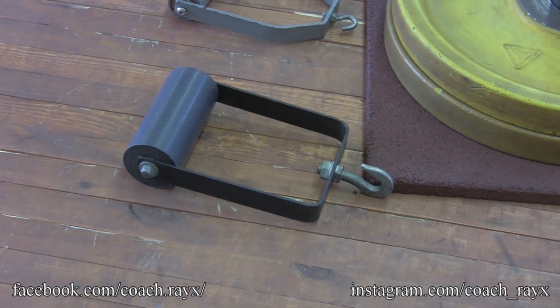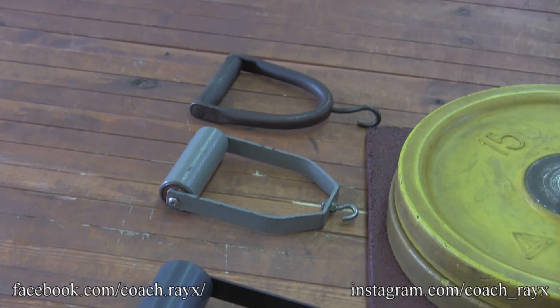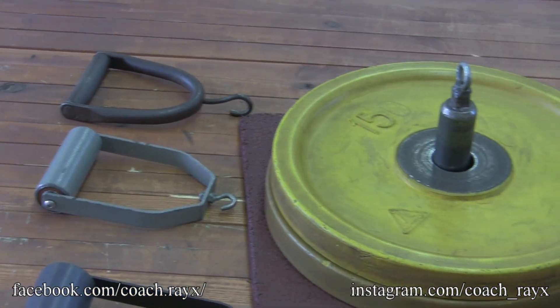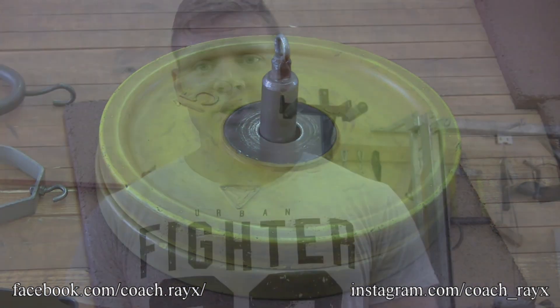So what you need is some kind of handle. If you have thicker handles that are meant for arm sling, that's great. If you don't have one, you can find normal handles in the gym and just add a fat grip to it. I highly recommend, if you don't have fat grips or iron bull grips or any kind of fat grips, that you buy one and use them in your arm sling training. It's gonna help you develop more forearm strength and get better workouts.